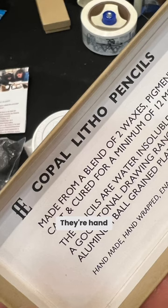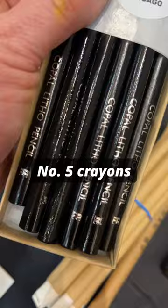They're hand-wrapped, enamel dipped. Number 5 crayons. Crayon holder.